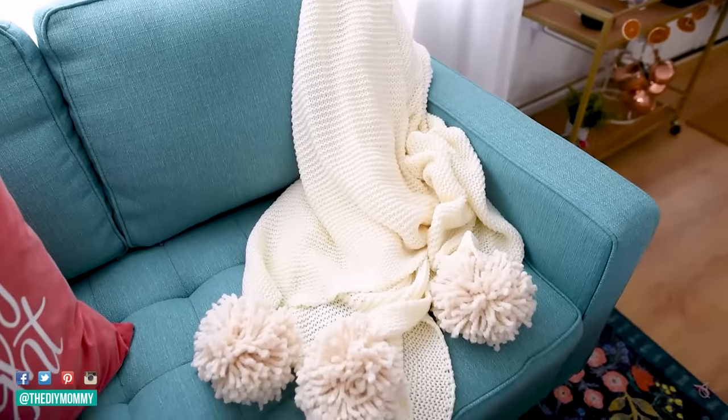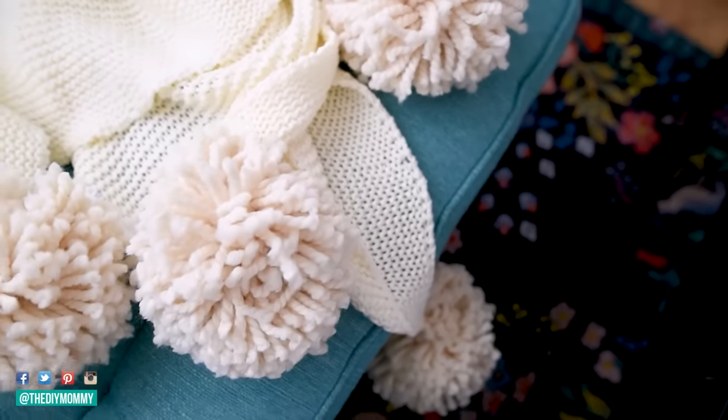Now we have a high-end stylish looking throw blanket that cost around $30 to make.